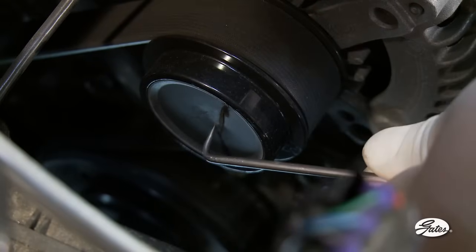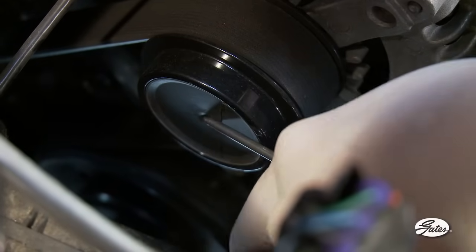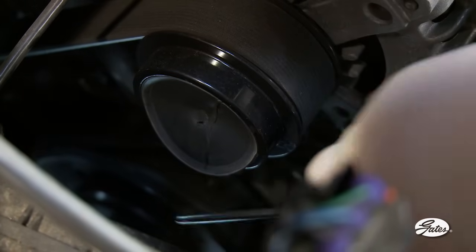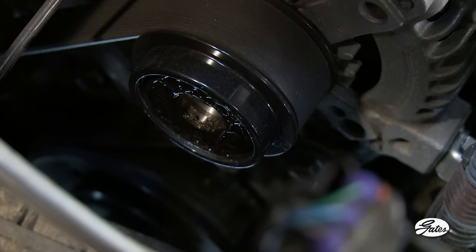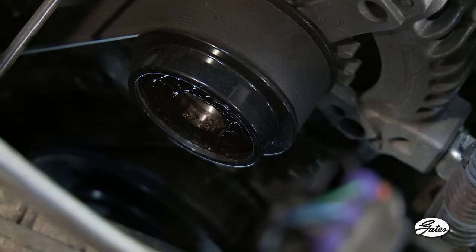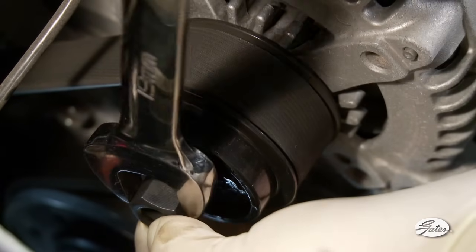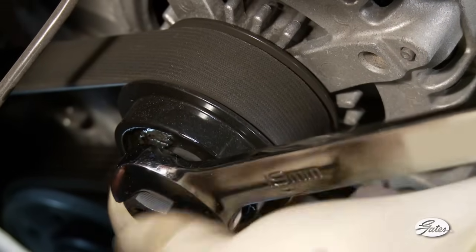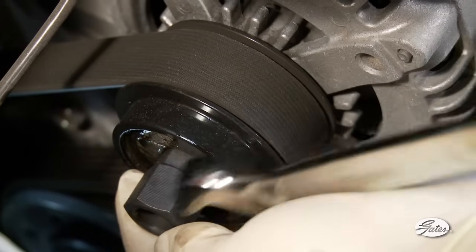Using a screwdriver, remove the plastic cap. The cap can be removed by pushing the screwdriver through the center and prying up, or by placing the screwdriver in the cap groove. With the cap removed, look at the design of the ADP center and determine which tool configuration fits the pulley being tested. With the calibrated torque wrench, insert the proper tool in the shaft and rotate in both directions. Both types of decoupler pulleys will rotate freely and smoothly in one direction and lock in the opposite direction. The OAD design will have a spring feel.